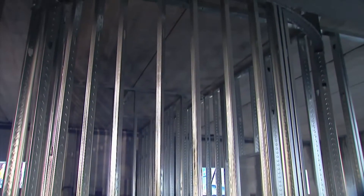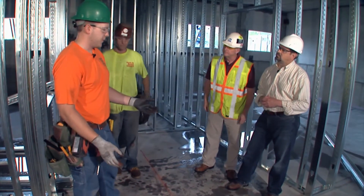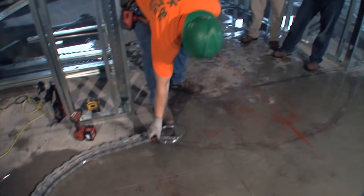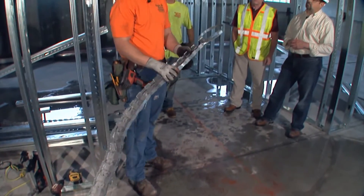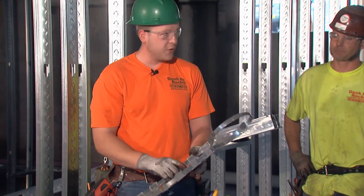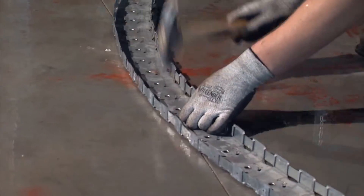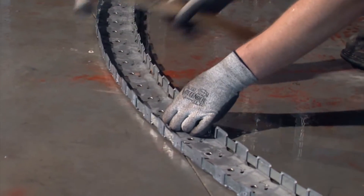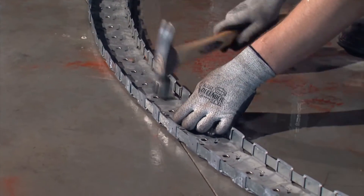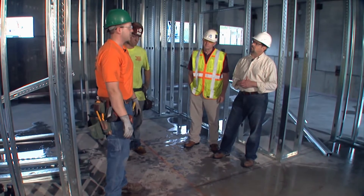We've got some radius walls that we're building here. Billy will talk us through the process of how we're going to put this thing together. So with a radius wall, it's a little more complicated than just a standard wall. They've come out with this stuff called flexibility track. It's a lot easier to work with than cutting up regular track. This actually bends and it's got little tabs right here that you can hammer down and it locks it in place. So you have your radius established, you beat it together on the floor, and then you just shoot it down at a couple points and attach your top track to the top of the structure.